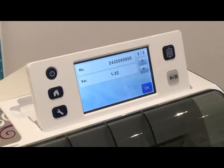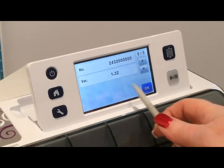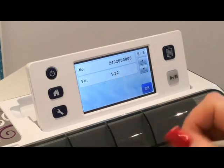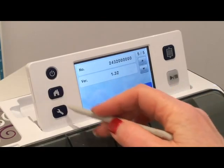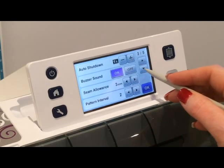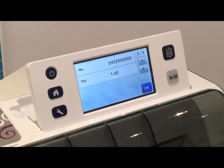I quickly just want to show you that this is the version that my machine is running on at the moment: 1.32. And the way I got to that was I'll go back to Home, Settings, scroll to the last page and then again, and then it tells you the version. I just wanted to clarify that before I go any further.